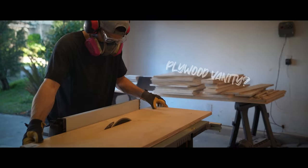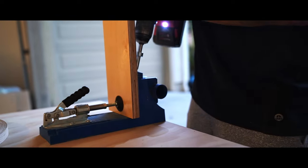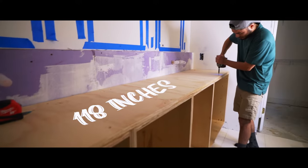Have you ever built your own custom plywood vanity before? This is going to be our second vanity build and this one's going to be big. And I mean big. This vanity is 118 inches.